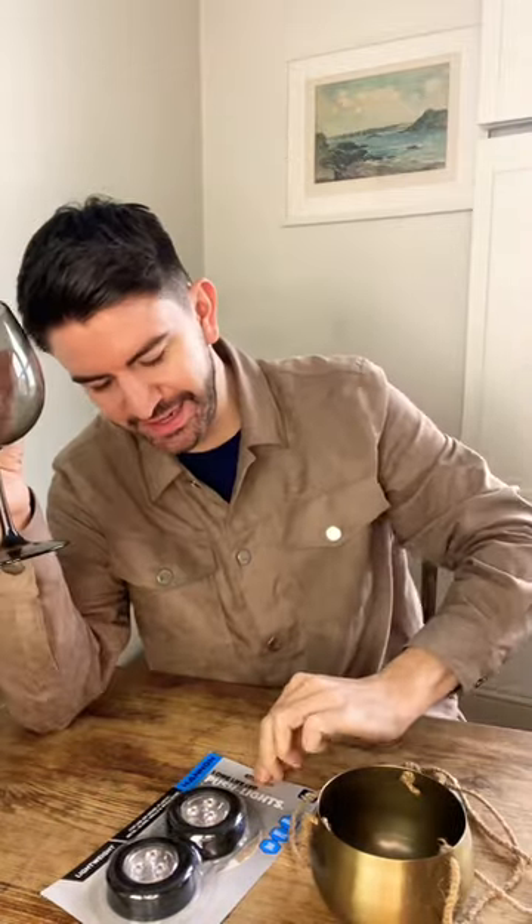I'm going to show you how you can make a wireless table lamp using one of these one pound gin glasses. We're going to use just one push light — these are one pound as well — and also this metal planter, which was one pound fifty.